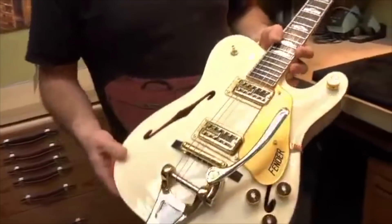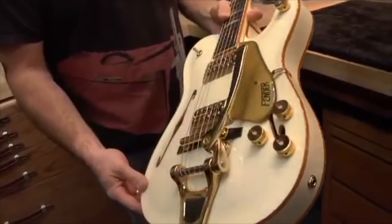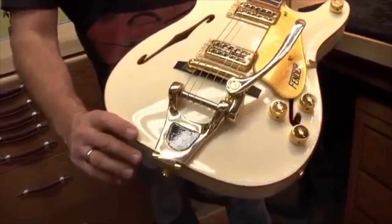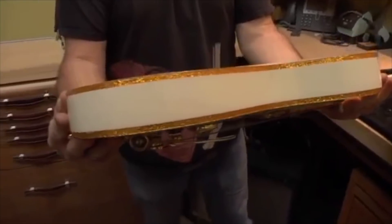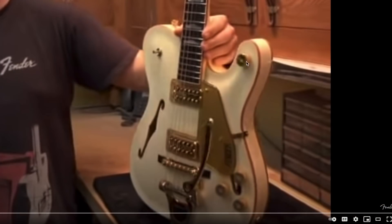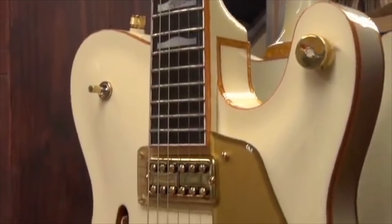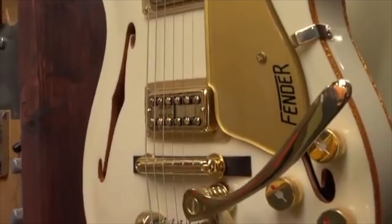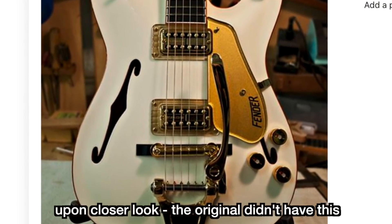It's loaded up with two TV Jones pickups. In the video he calls it the Powertron pickup, so it's not like the true reissue Filtertrons — they've got a little bit more oomph to them. Some versions have the Bigsby bridge system just like the Falcons do, and they utilize three knobs down here and one up here. It uses the exact same type of pickguard as the White Falcons, except instead of saying Gretsch on the side it now says Fender. If you zoom in, it also looks like they took the time to line the f-holes with the golden drum shell binding.